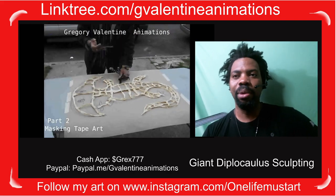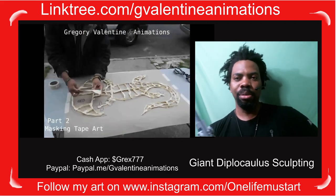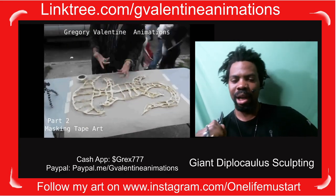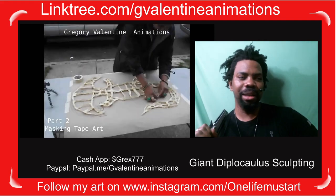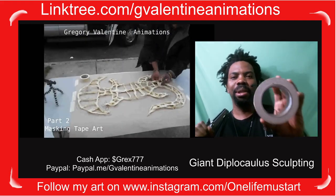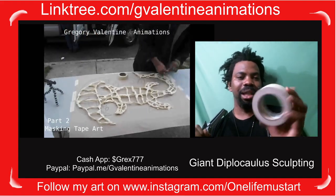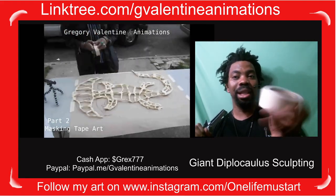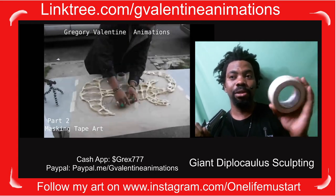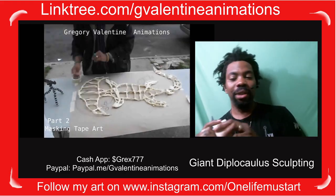I use a technique I call the bridge technique — it's a way to make a sculpture support more weight without using more tape. I ended up using two rolls of tape to make this happen. A roll of contractor grade masking tape runs about four to six dollars a roll — it's very good. As you can see in the pictures, I'm adding more details to it.